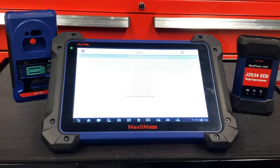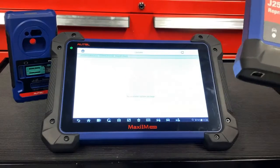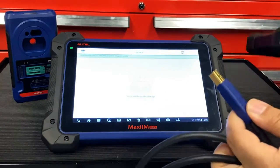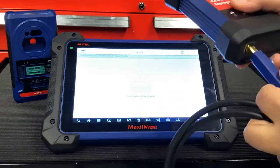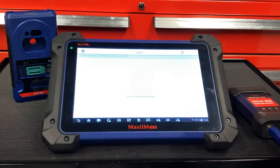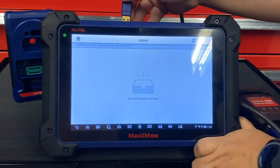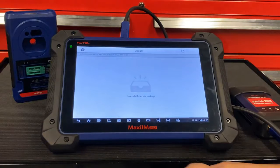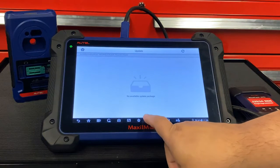The next thing we need to update is our VCI. In order to do this, please use the included USB cable that came with your kit. Connect one end of the cable to the bottom of the VCI, and the other end connect to any of the USB ports located towards the top of your tablet. Once you've done that, select the VCI icon at the bottom of your screen.